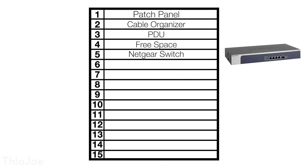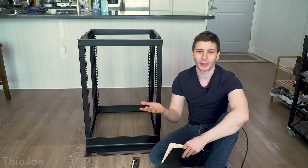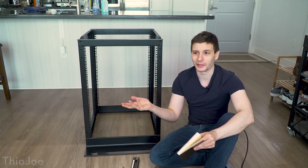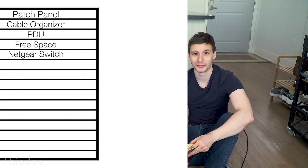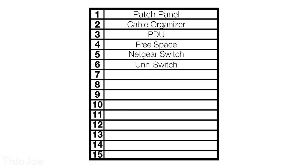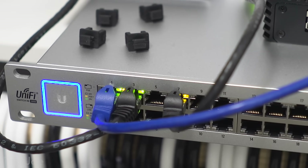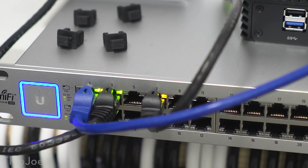In slot five I'm gonna put my Netgear switch. It's a 10 gig switch, and I actually have to put it on a shelf I bought instead of rack mounting it, because when I bought the switch about a year and a half ago I did not need the rack mounting hardware, so I think I just threw it out and I don't think they sell it separately. Then slot six is gonna have my big Unifi switch — it's a 48 port. Yes, I know it's overkill.